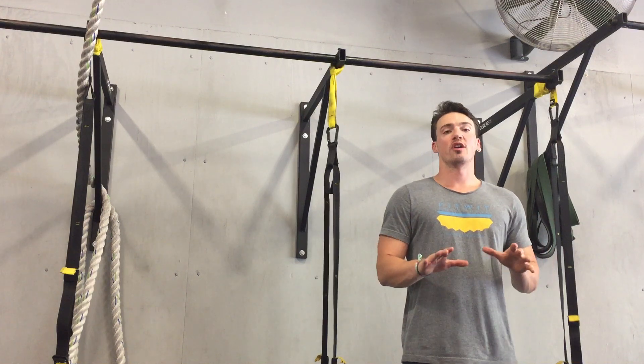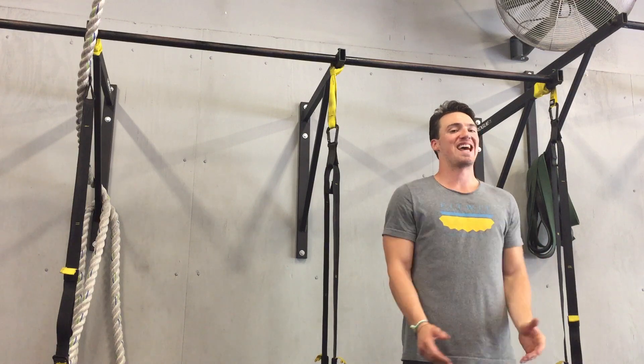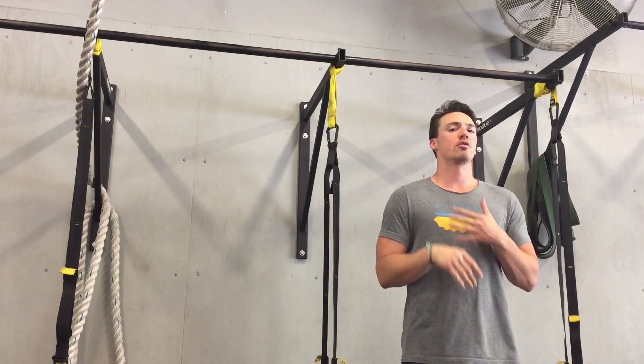What's up guys? Today we're going to talk about a way to get our bodies out of that pronated position, that internally rotated shoulder position that we see a lot, that we can attribute to some wrist issues, some elbow issues, and some shoulder issues.